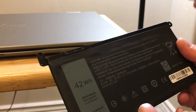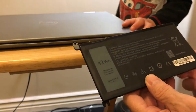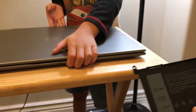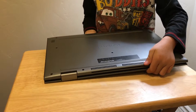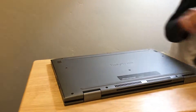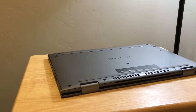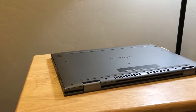11.4 volts. There's the instruction manual. So what we're going to do is whip this thing over. We replaced the battery on top of the box.